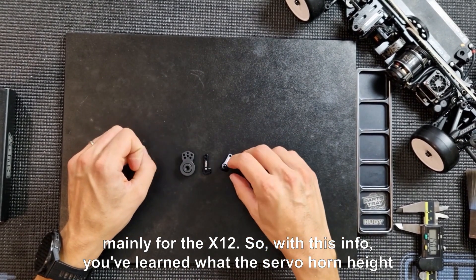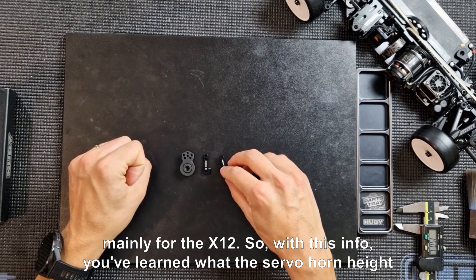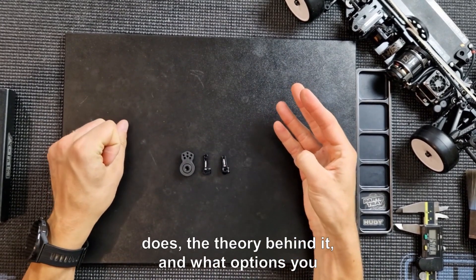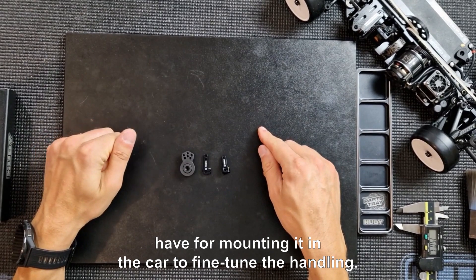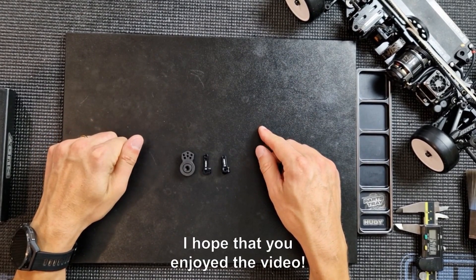With this info, you've learned what the servo horn height does, the theory behind it, and what options you have for mounting it in the car to fine-tune the handling. I hope you enjoyed the video.